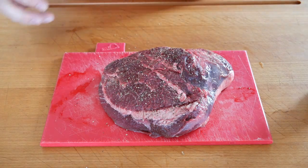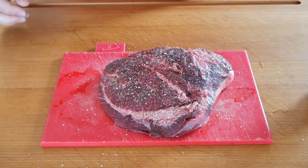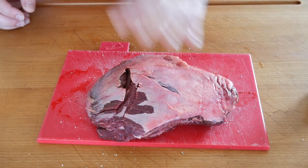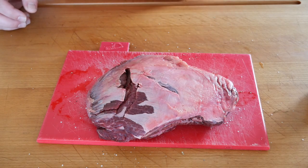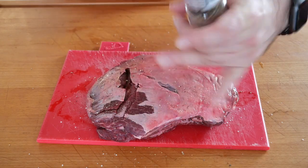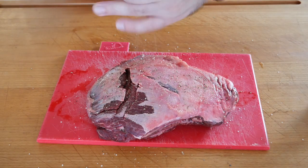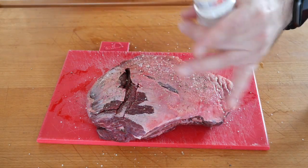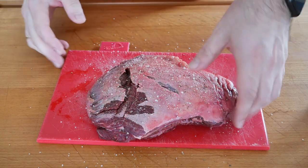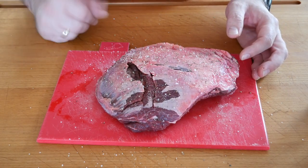When I turn it around you might ask the obvious question: Toby, what's with all the stuff that's still on here? I'm not going to worry about it. You can take it off if you really want to, but I'm not going to because it's going to get braised later on anyway, so it will render down and just add to the flavor. This is not my recipe — it's from a food blogger. I'll give you the name in a second. I'm going to season all four pieces and then we're almost ready to barbecue.